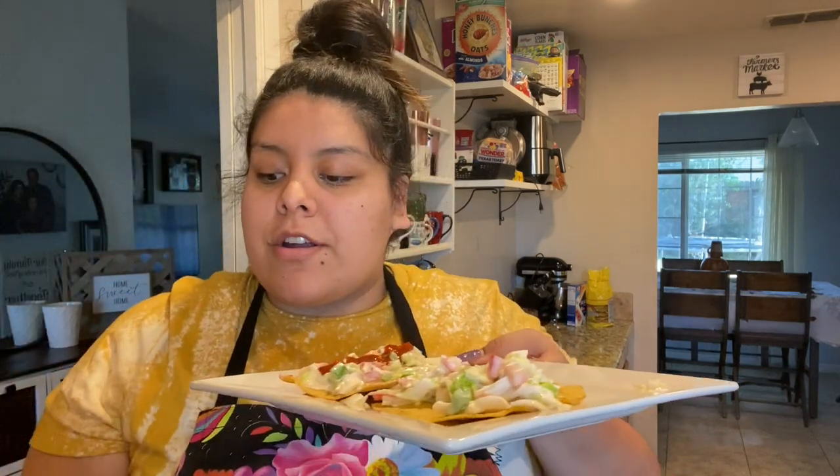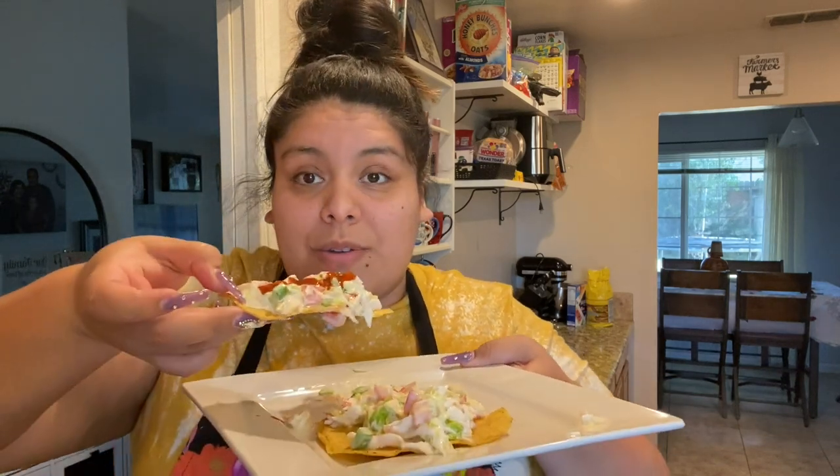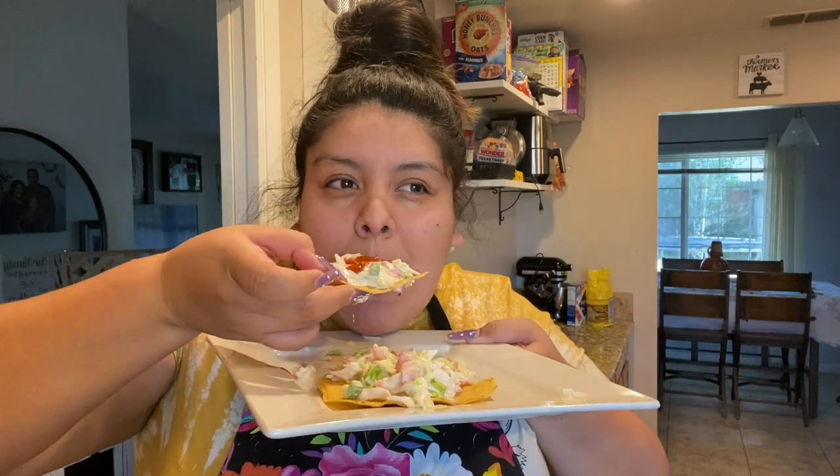And there you have it — una bomb ensalada de jaiba! You could also put little shrimp in there, but they were too expensive — like five pieces for five bucks, absolutely not. It's super delicioso. You can add chile on top; I know it already has jalapeño vinegar but the chile gives it an extra kick and it's really really good. If you liked this recipe, give it a big like and share. Don't forget to subscribe — I'll see you guys in my next one, bye!